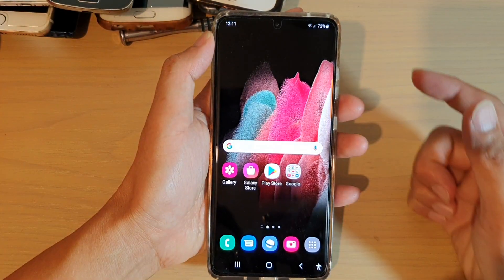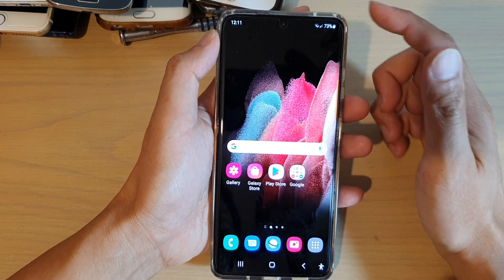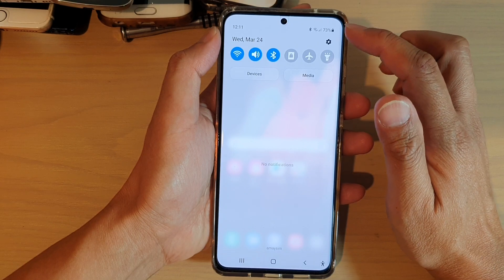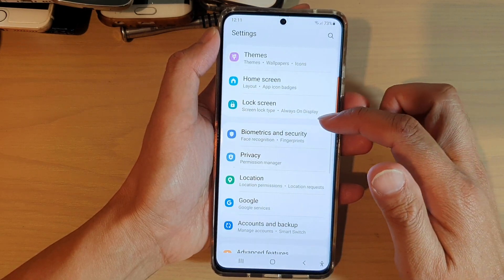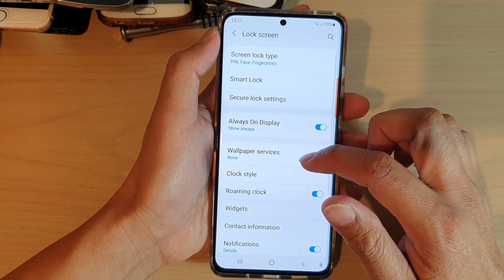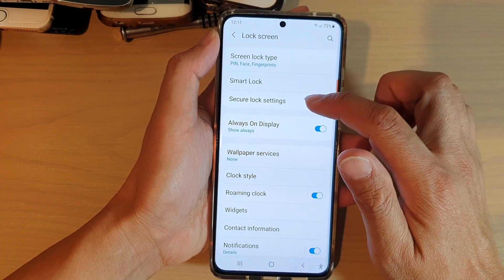First, tap on the home key to go back to your home screen. Then swipe down at the top and tap on the settings icon. In there, go down and tap on lock screen, and then tap on secure lock settings.